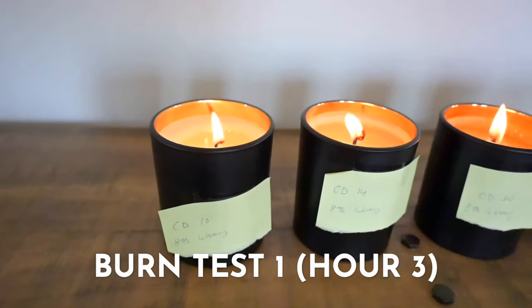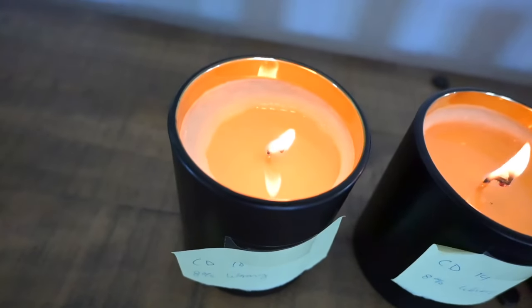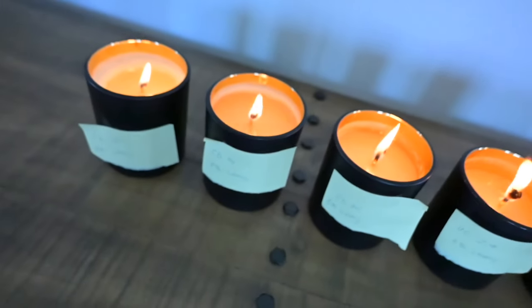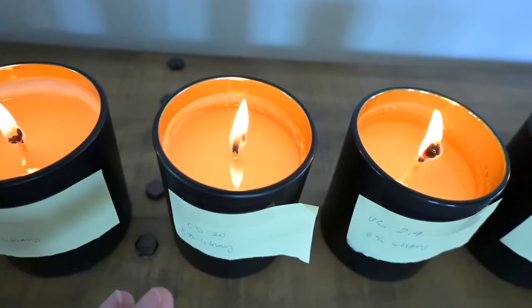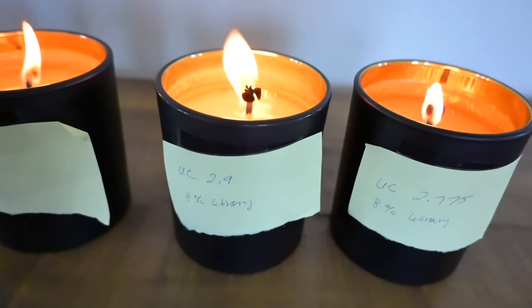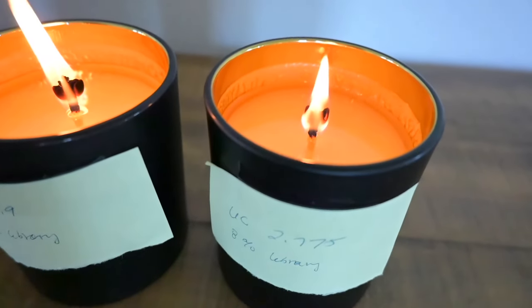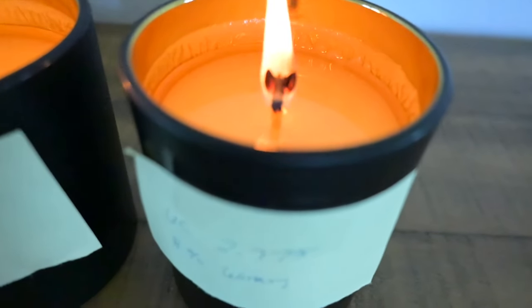Looking at the CD 10 up close — it didn't quite reach a full melt pool with soy. You do want it to reach a full melt pool, about an inch per hour, and it does look a little small. The CD 14 looks good, though the air conditioning went on which could have affected it — so the CD 14 is definitely a good candidate. The CD 20 was at a full melt pool and is already burning down — obviously too big. The Ultra Core 2.9 is burning super hot; the flame is crazy even if the jar itself isn't hot. The 2.775 Ultra Core — I just don't love the mushroom and it's a huge flame. It does look like it burned okay, but it has less than a quarter inch of wax melted. You want about a half inch — that's the safe spot.